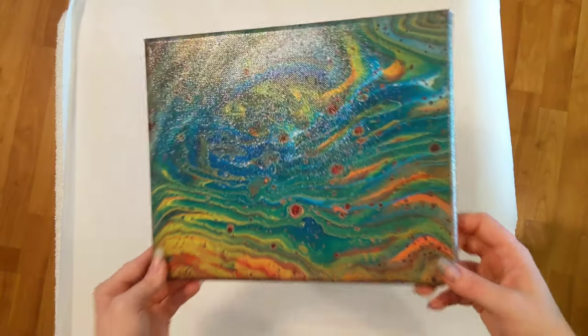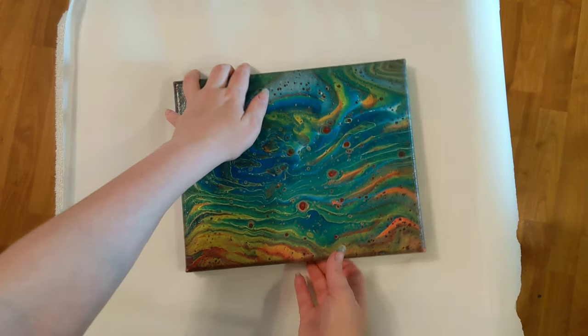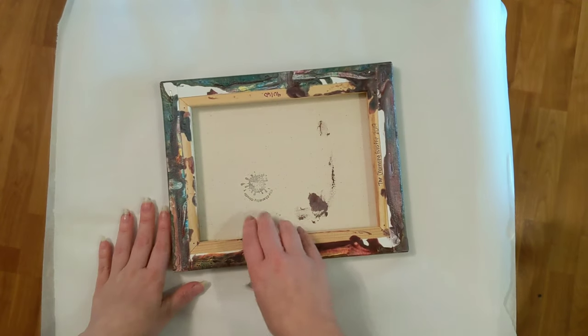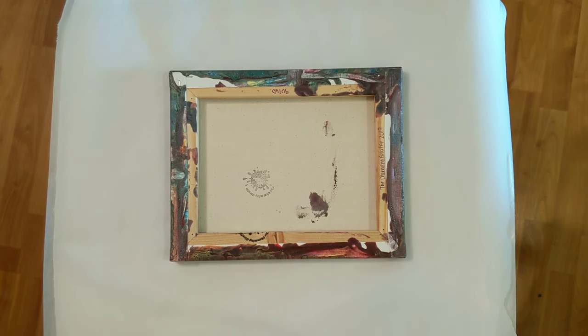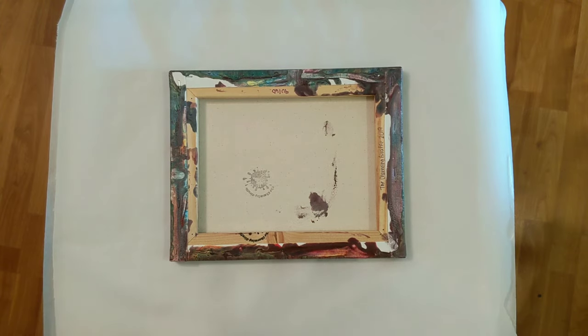This one is beautiful. I'm really excited that it is going to a new home, so we'll get started here. It's been a little bit since I've wrapped my painting, or shipped any. I've played with some different techniques — this is the one we're going to go with right now until I find something different.